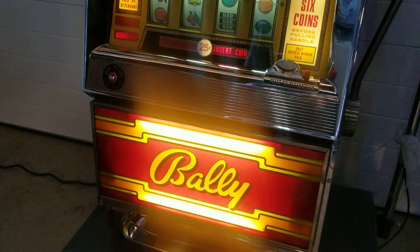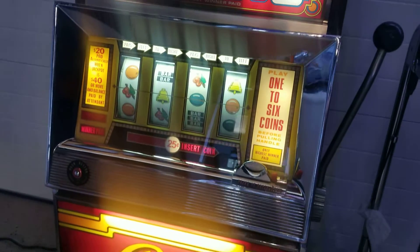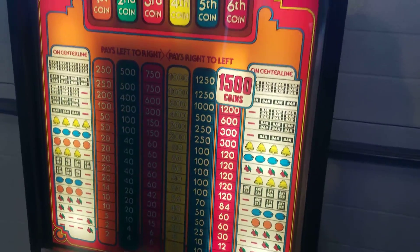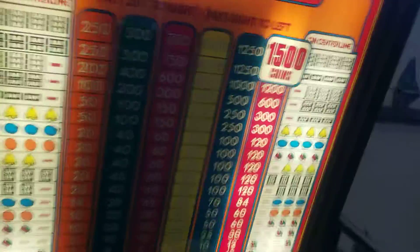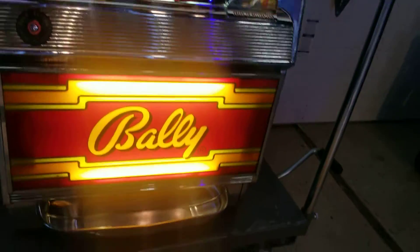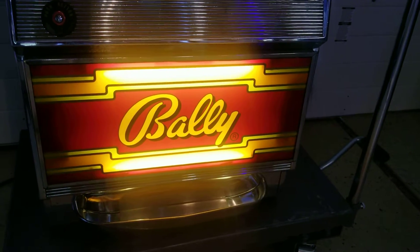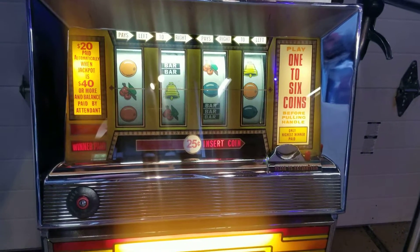The glass is in very nice condition and all the chrome looks great — very dramatic color scheme. Looking along the sides, the cabinet is in nice shape, and all the lights are working. The coin tray lights are working, as is the fluorescence for the belly glass.